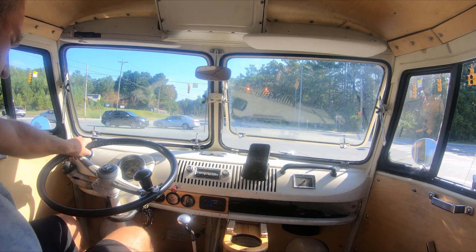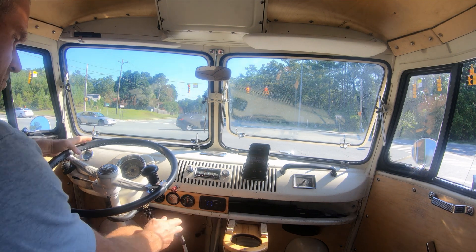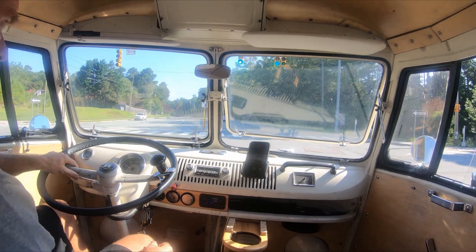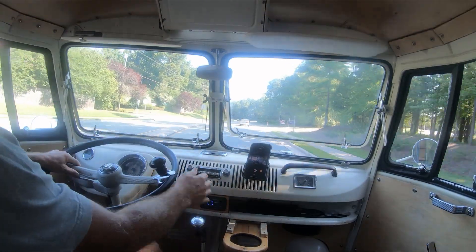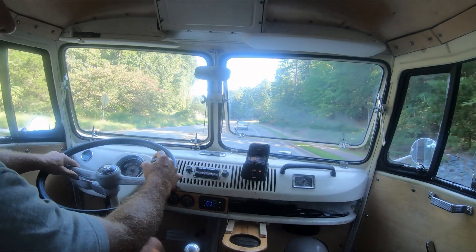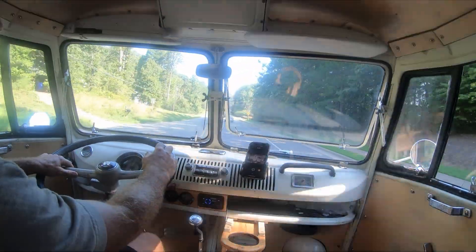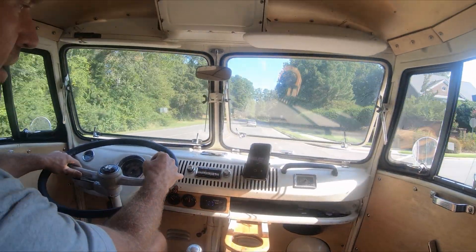I just drove it up to the stoplight — nothing's missing. It idles at about a thousand RPM and it's just over 120 degrees. It pulls pretty strongly. I'm just going to do a little circle around the block — yeah, it pulls nice and strongly.